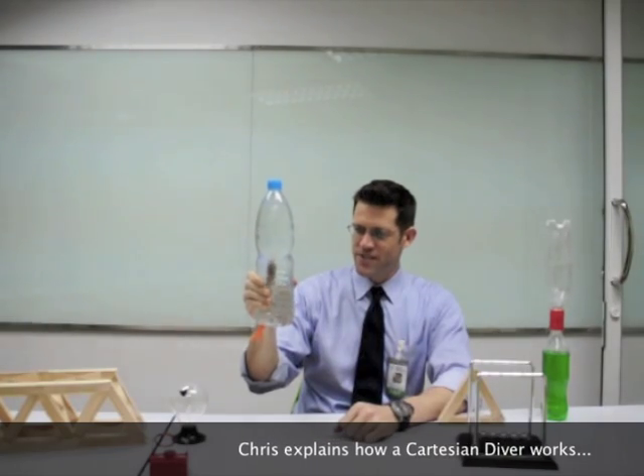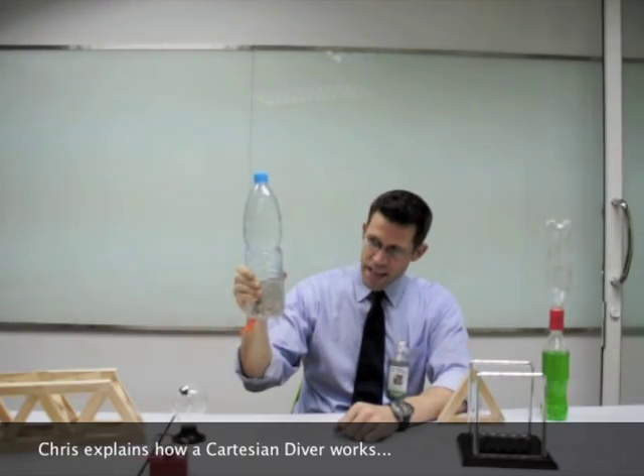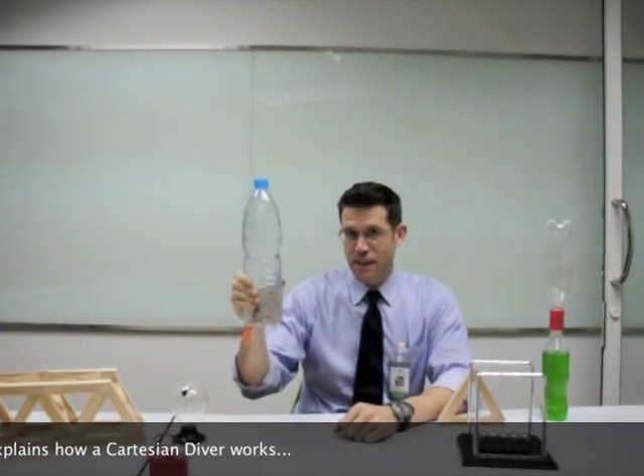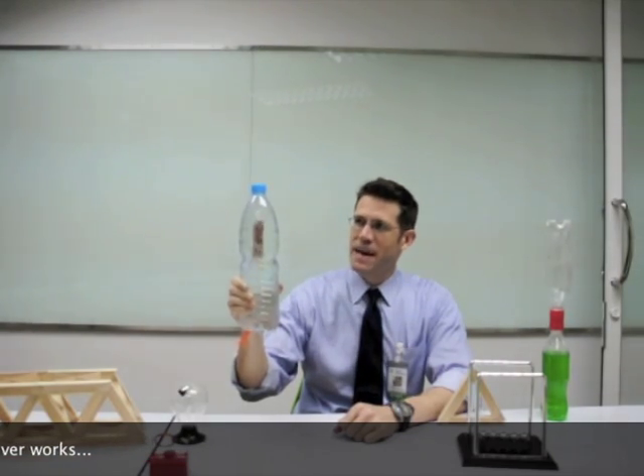There he goes, straight down to the bottom. Now, you can also think about making it come back up to the top. You have to think very hard though. And up he goes, back to the top again.